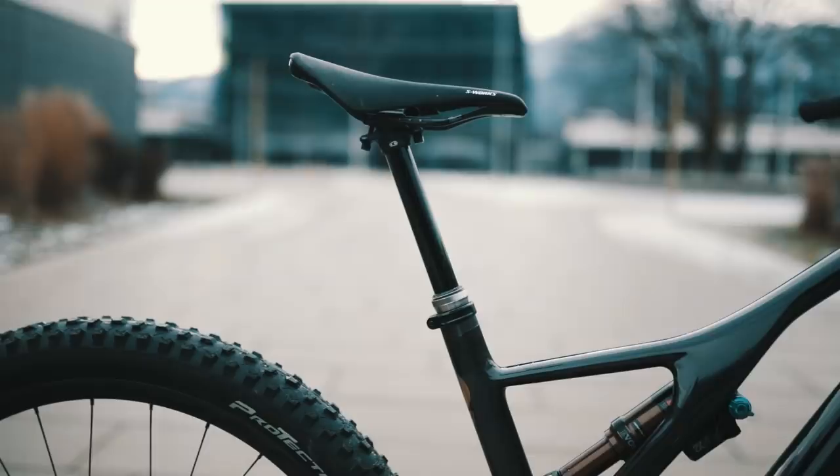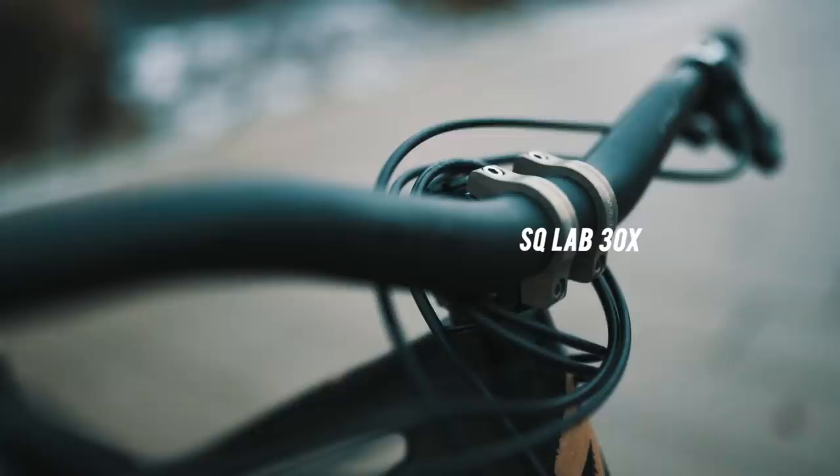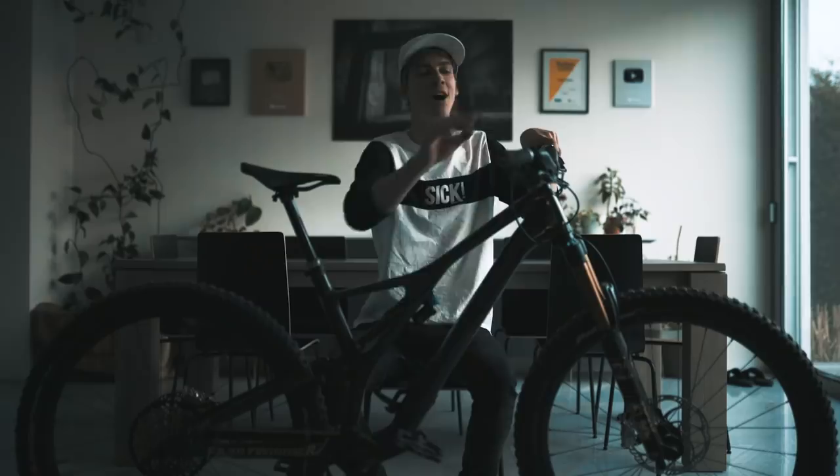For pedals, we've got the Stamp pedals (enlarged) from Crankbrothers, and also a Crankbrothers dropper seatpost. We've got a Specialized carbon saddle, a carbon handlebar from Esclab, and Esclab 6 Series grips — we did a collaboration with Esclab so you can actually get them in the online shop.